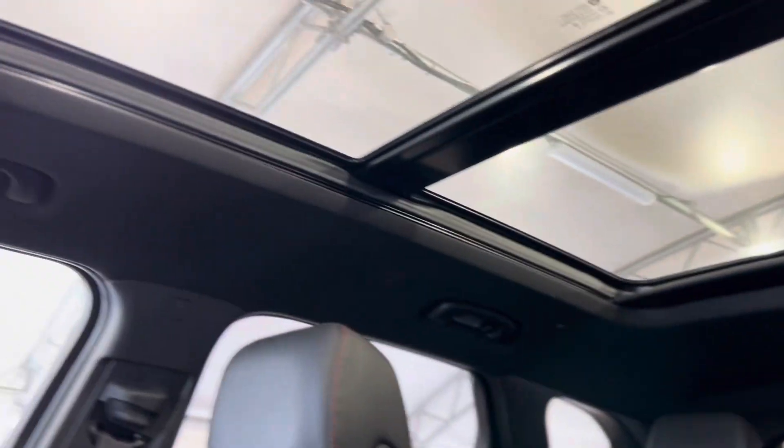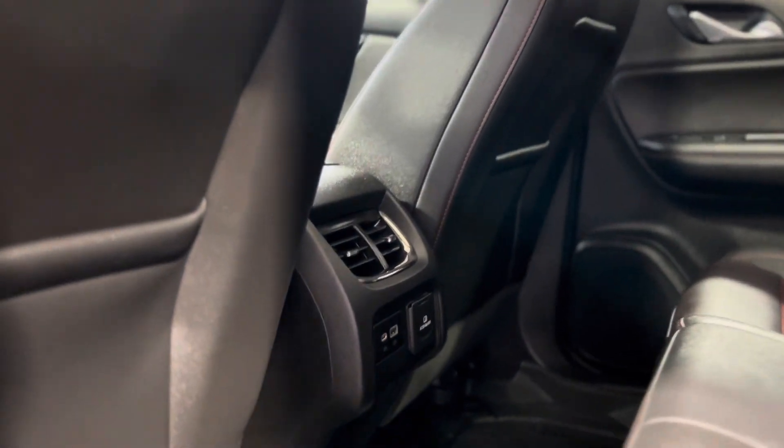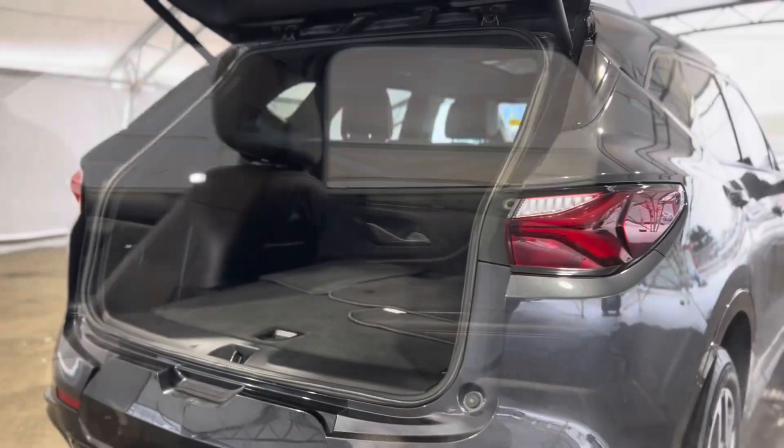We have a skylight and a sunroof. When we take a step in the back, we can see the rear passenger perspective — we have some vents, plugins, and standard cup holders.